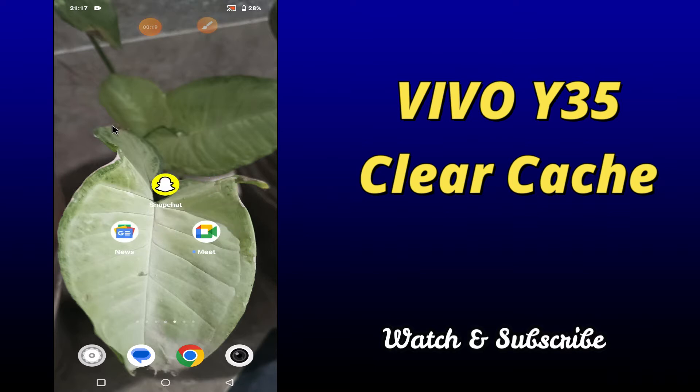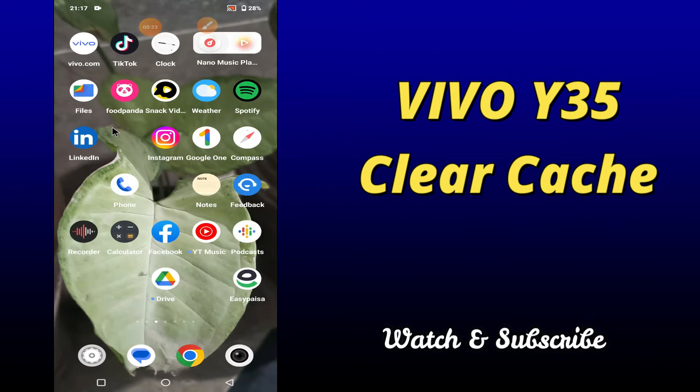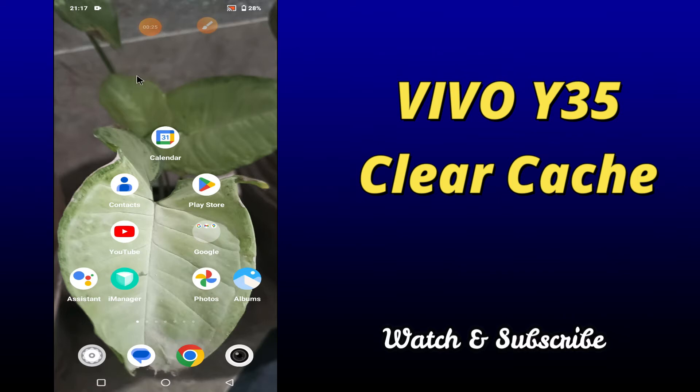But before that, hit the red subscribe button and the bell icon to stay updated. Now watch this complete video and you will learn how to clear cache in your device Vivo Y35.